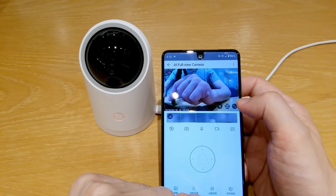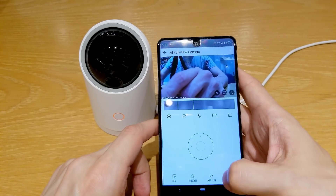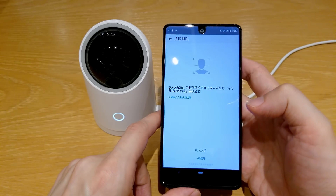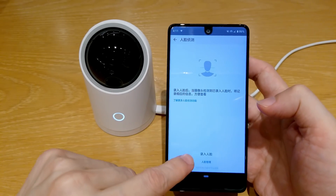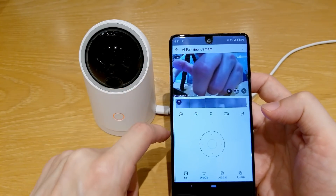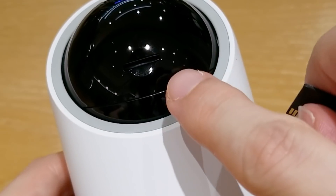You can also take snapshots and record video inside your phone. Another cool feature is face recognition — the camera can recognize faces and you can search for these faces inside the videos recorded during the day. Here is how to insert the microSD memory card.